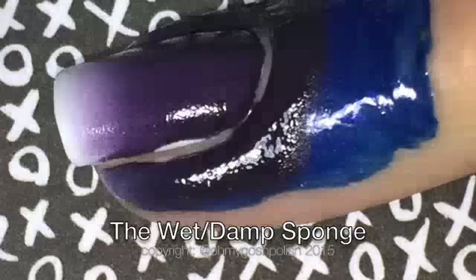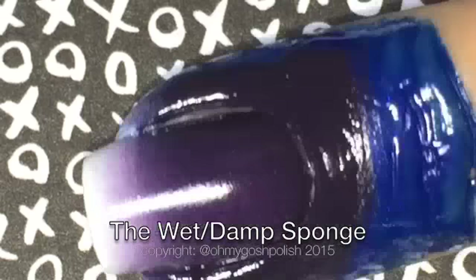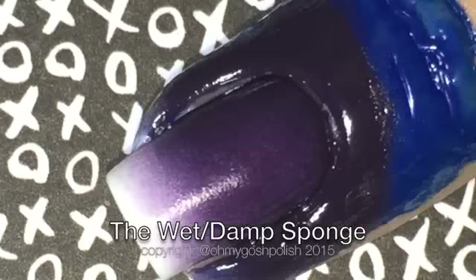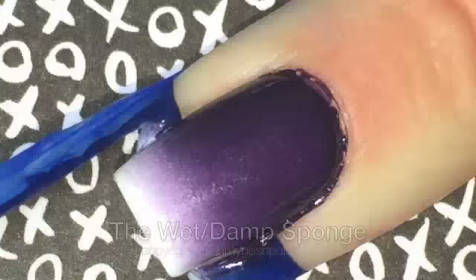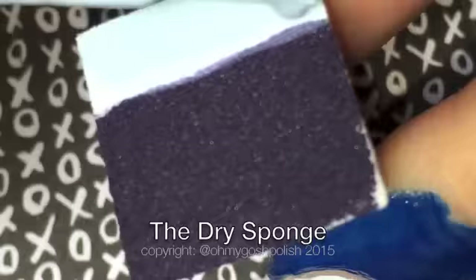After the second coat I was really impressed with how this worked out — apart from that little bit of white, which isn't a big deal, that happens with a dry sponge too. I just got a paintbrush and painted it in. The actual gradient I was really impressed with — that's just two coats. Now onto the gradient with the dry sponge. As you can see it's a lot smaller because it's not all swelled up with water. Just like with the wet sponge, we're going to paint the polish onto the sponge and then dab it on the nail.